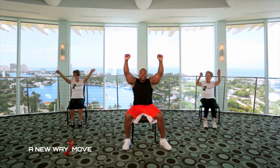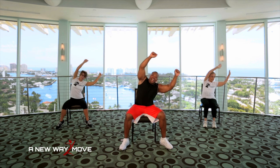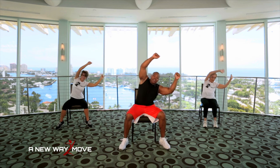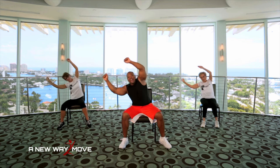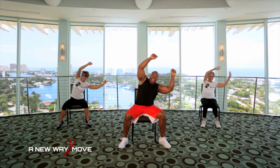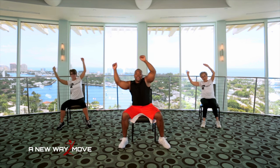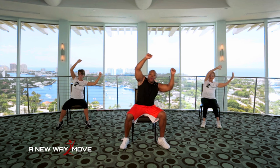Now arms all the way up. We're going to do sax and side bends. Side, side. Working those obliques. And 10, 9, 8, 7, 6, 5, 4, 3, 2, 1.